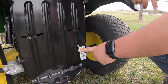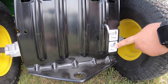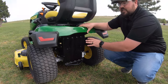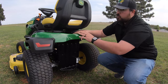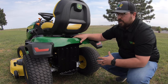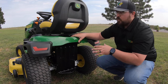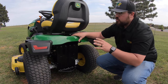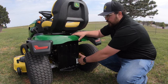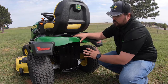Next is the transaxle release lever. When this lever is pushed in, we're in driving mode; when pulled out, we're able to push the mower. That releases the transaxles so once you relieve the parking brake and pull this out, you can push the mower by hand. This comes in handy if you run out of fuel, have a mechanical issue, or need to move the mower and can't drive it.